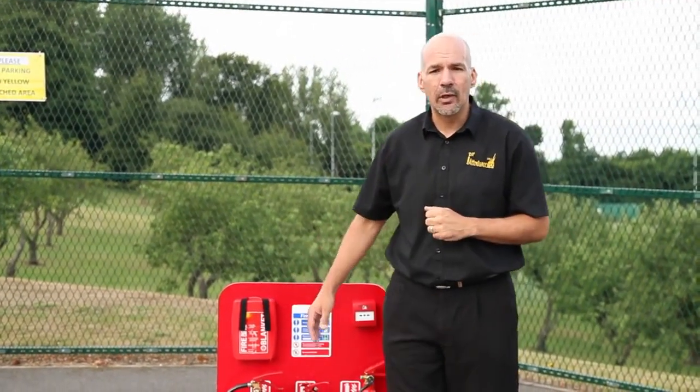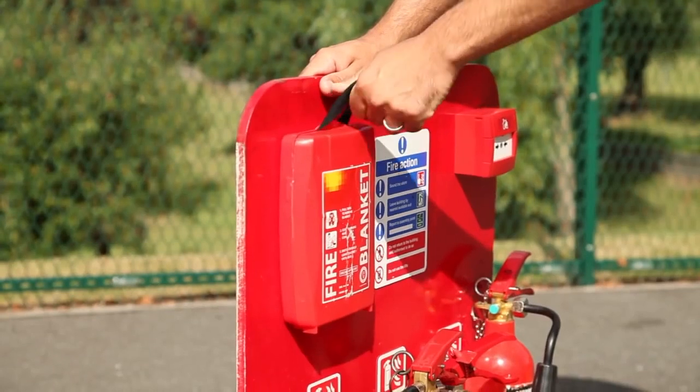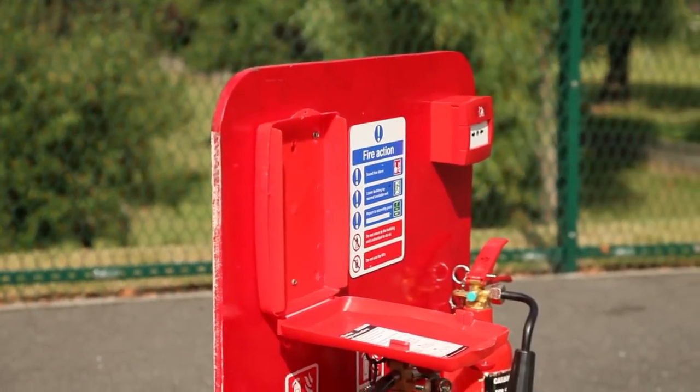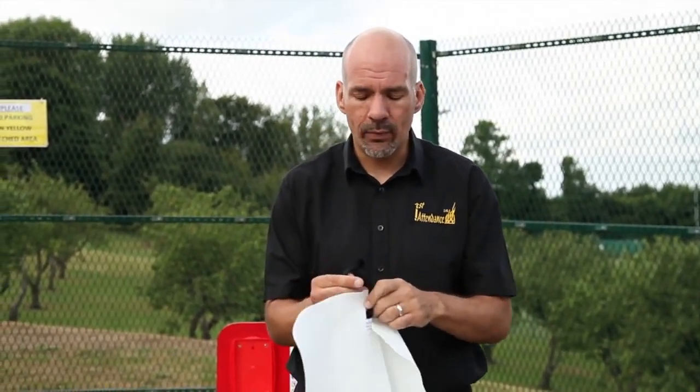To release the blanket in an emergency, all you literally have to do is give those tabs a pull. Before you actually attempt to tackle the fire, try and turn off the gas or electric, because that will reduce the heat element within the fire triangle.